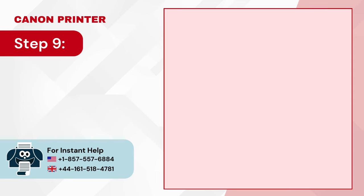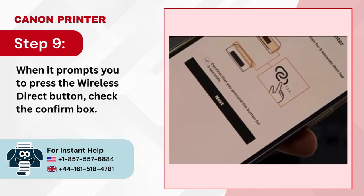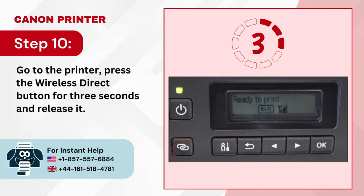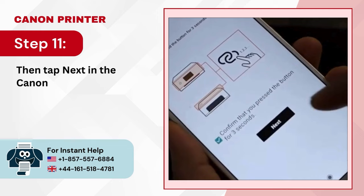Step 8: When it asks if your printer has a wireless direct button, select Yes. Step 9: When it prompts you to press the wireless direct button, check the confirm box. Step 10: Go to the printer, press the wireless direct button for 3 seconds and release it.